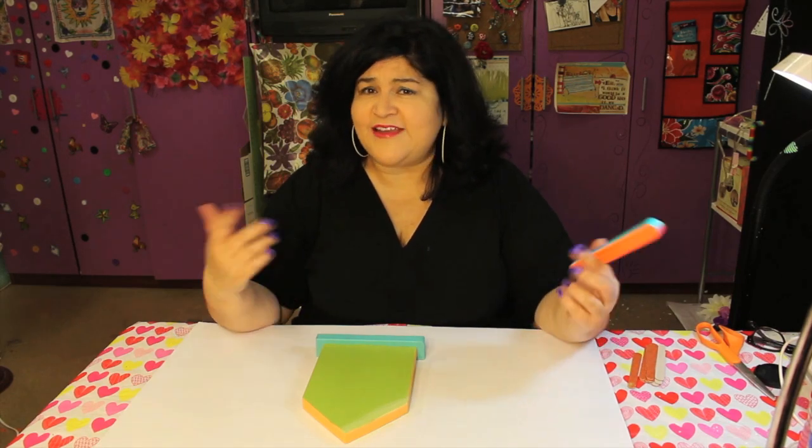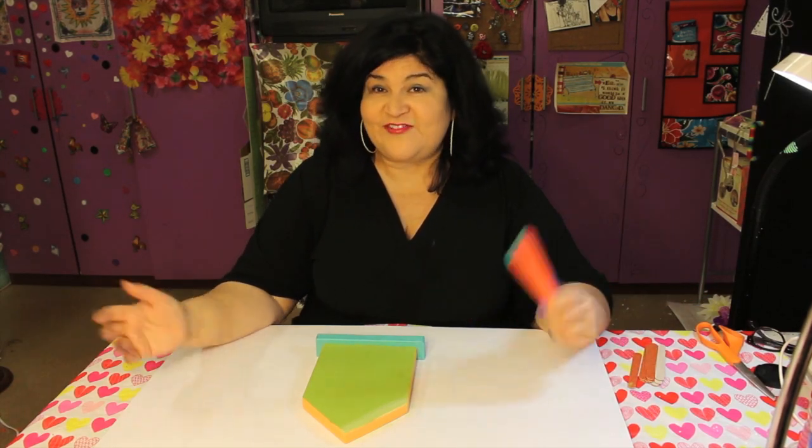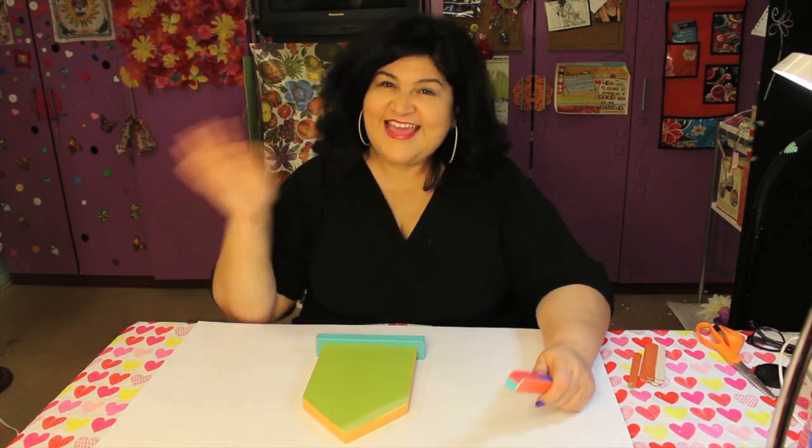And there you go. Don't forget to like, share, and subscribe. And by the way, do you have a crafty problem that you need a quick tip? Let me know in the comments below. And maybe I'll feature it in my next video. Thanks! Bye!